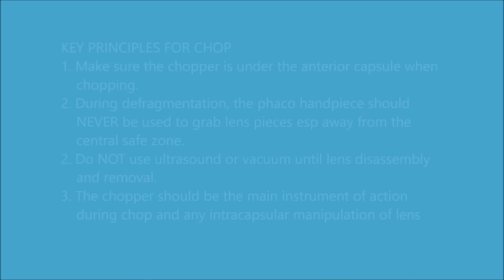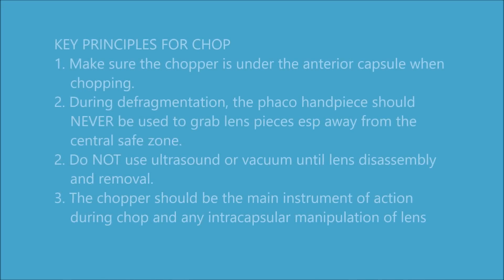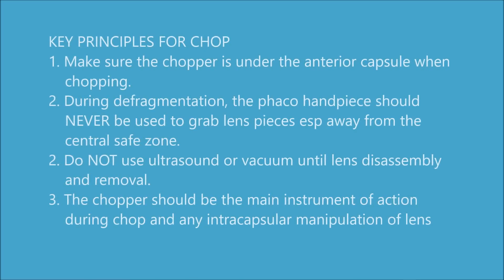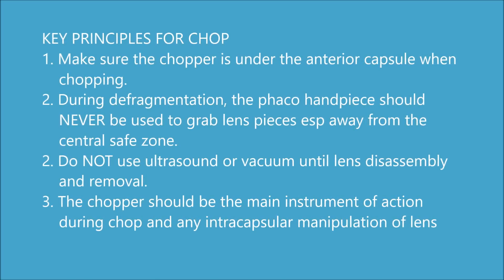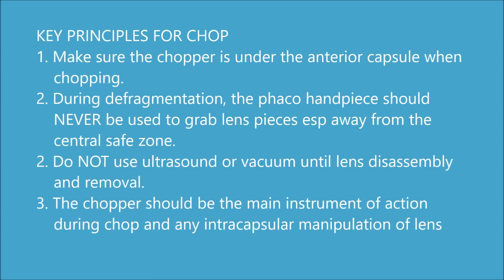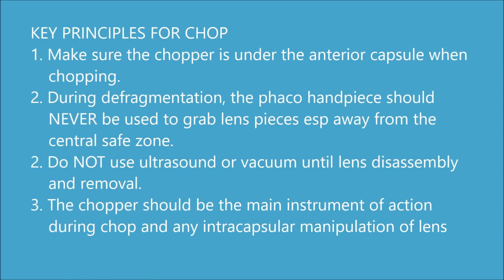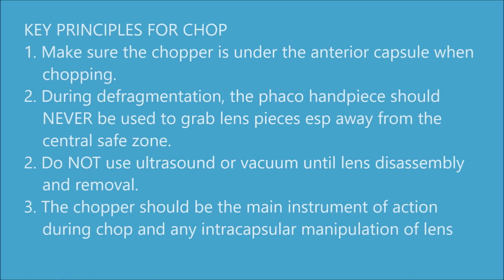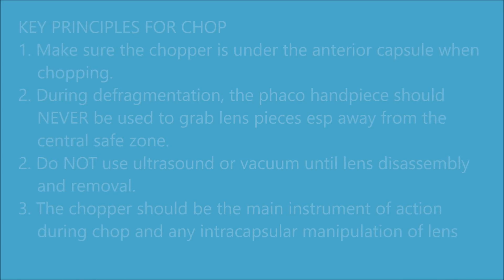During my technique, I do not apply any ultrasound energy or vacuum during the actual chop maneuvers, and because of this, this is safe in my opinion. Make sure the chopper is under the anterior capsule whenever you chop. During defragmentation, the Faco handpiece should never be used to grab any pieces, especially away from the central safe zone, otherwise you risk damaging the capsule or the iris. I never use ultrasound or vacuum unless I am ready to emulsify and remove the pieces. Make sure the chopper is the main instrument of action. I'll use the chopper to go out to the equator and the FacoTip is going to simply be counter force so that I can chop. I also use the chopper to manipulate epinucleus and grab fragments that are difficult to reach.